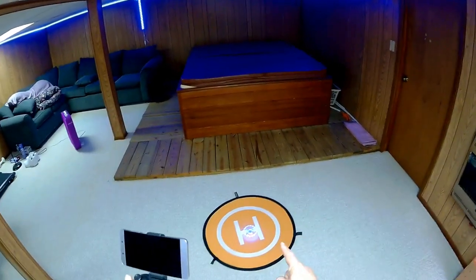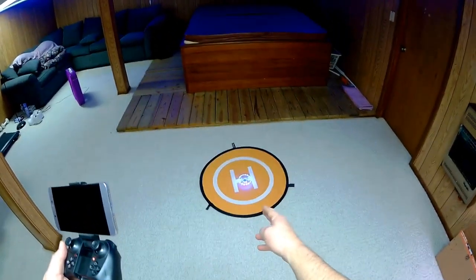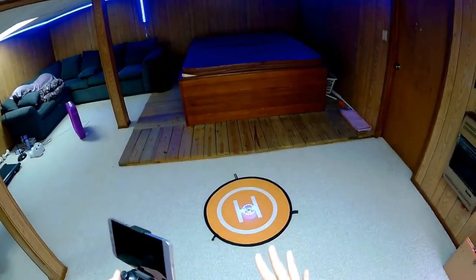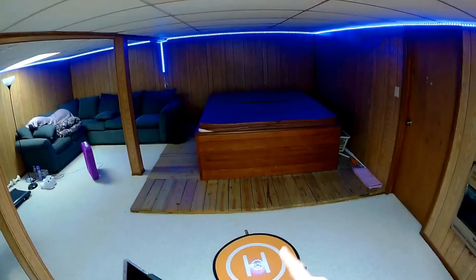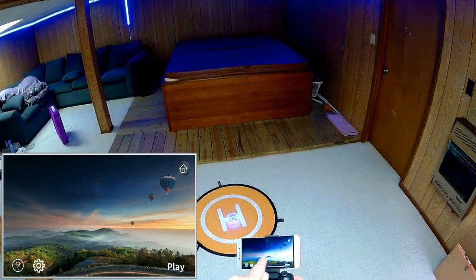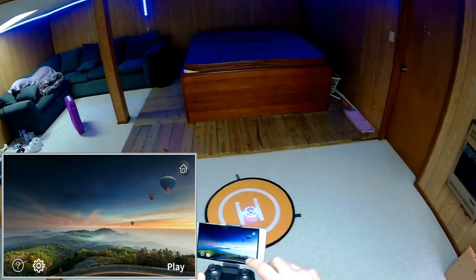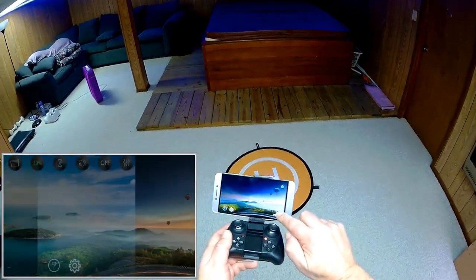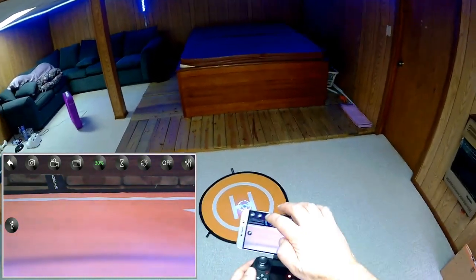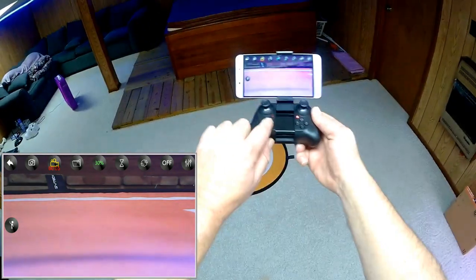The drone is transmitting a Wi-Fi signal with video embedded — no internet, just a local signal. I need to connect my phone to that Wi-Fi, then open the 4D Fly app and hit play. And we have feed from the drone coming to my phone. We hit record, and the first thing we need to do is take off and trim the drone using these trim buttons.